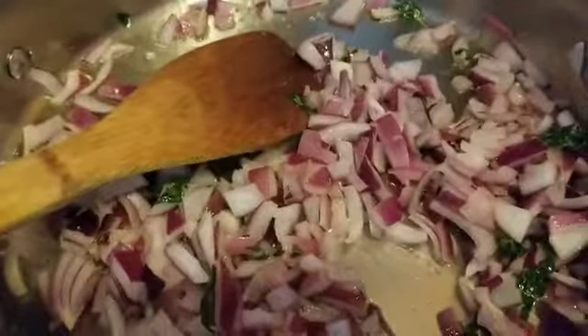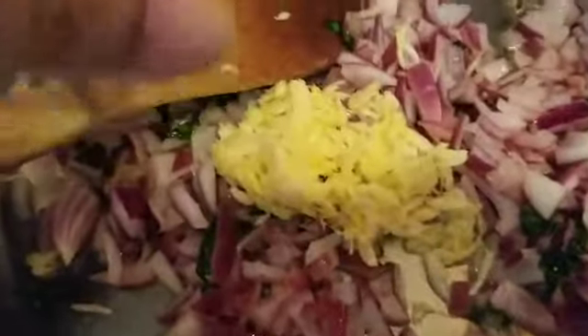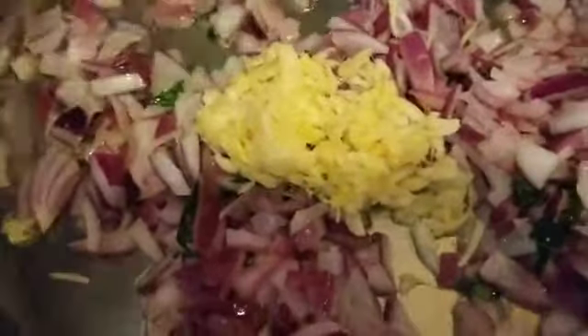Add the onions, and now add the ginger garlic and mix well. Let them cook for 5-7 minutes before adding the dry spices.